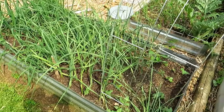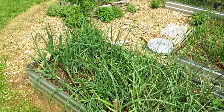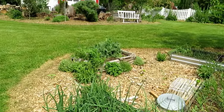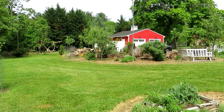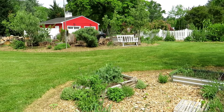The garlic — that is softneck garlic — is probably going to be ready to harvest middle of June. The onions are doing pretty well. The whole garden is finally taking off. Over there is where I grow most of my perennial flowers to bring in pollinators. I have fruit trees in there as well.